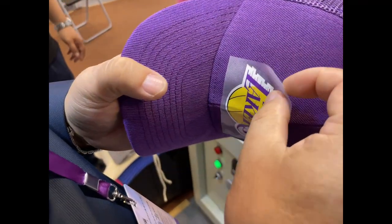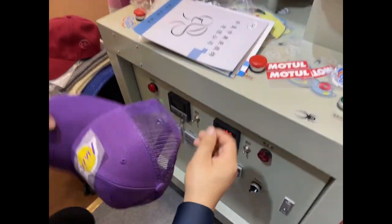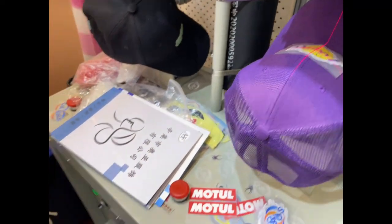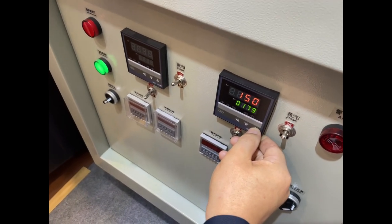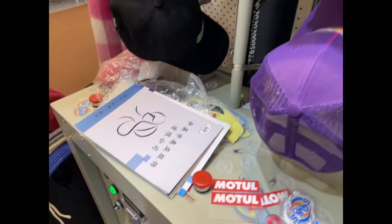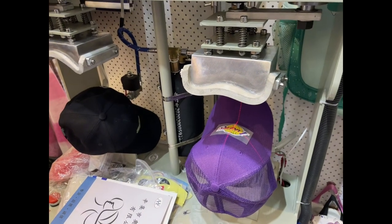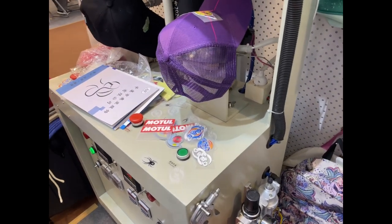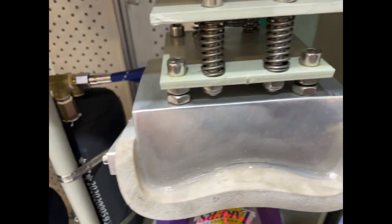Bada bing bada boom, look at that! One more time. This is the air control machine, meaning that it needs an air compressor and also 220 volt. One machine, so you have two — same thing, this and this.